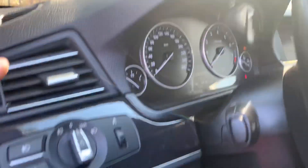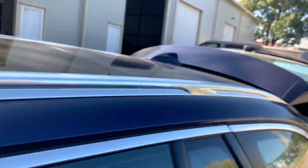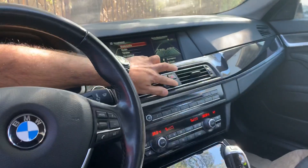Now in this case we can press the button here and the boot is going to open. We can also press the center lock button and the center locking of the car opens.